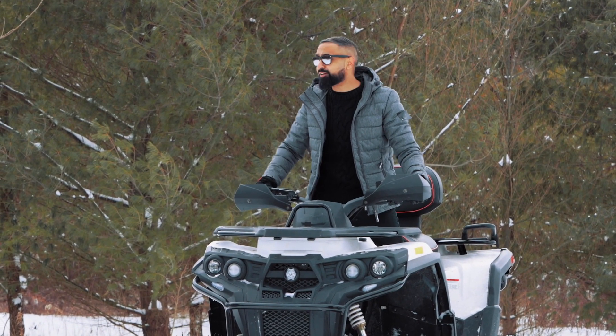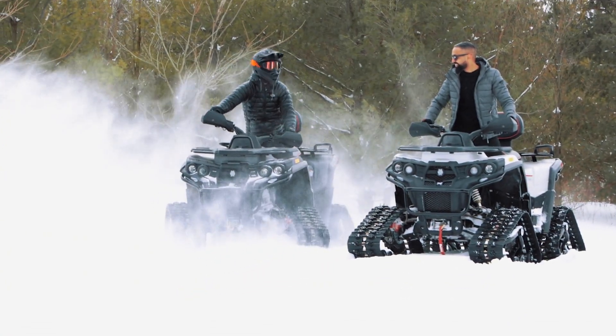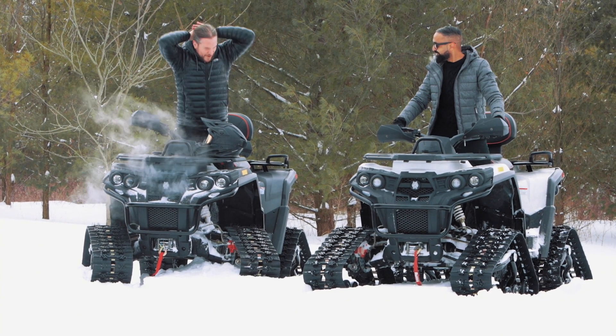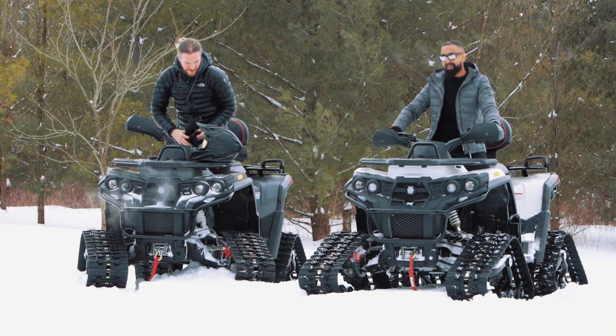What's up guys, SuperSaf here. Out of all places, I'm in Toronto to work on a special project with a good friend. Saf! Hey man, what's going on? Good to have you here. Welcome to the north. Yeah man, it's cold. You ready to cue that b-roll? Let's do it. Let's go. After you.